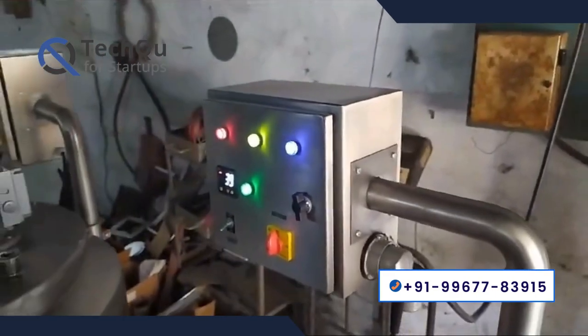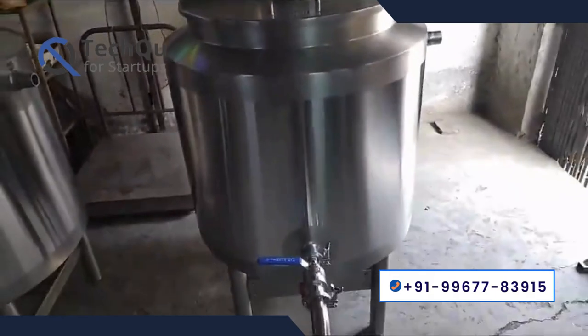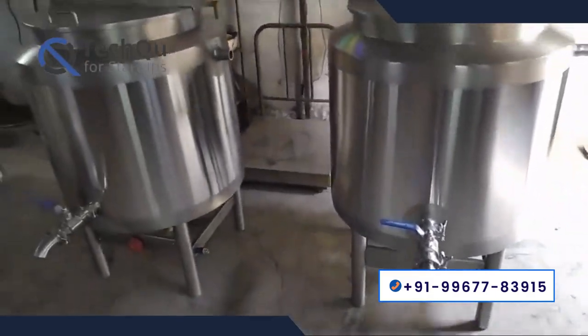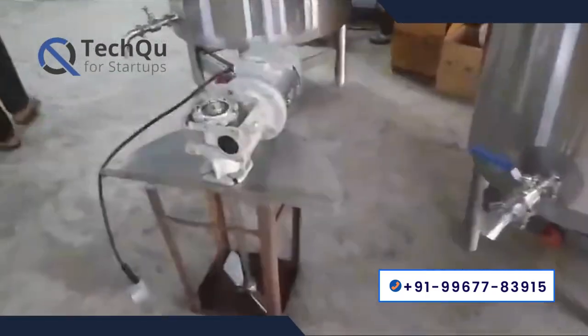Third section: homogenizer for better mixing. In the milk pasteurizer, a homogenizer is installed for live batch mixing, which ensures better mixing. It also has a control panel where you can see the temperature and control the heater and mixer.